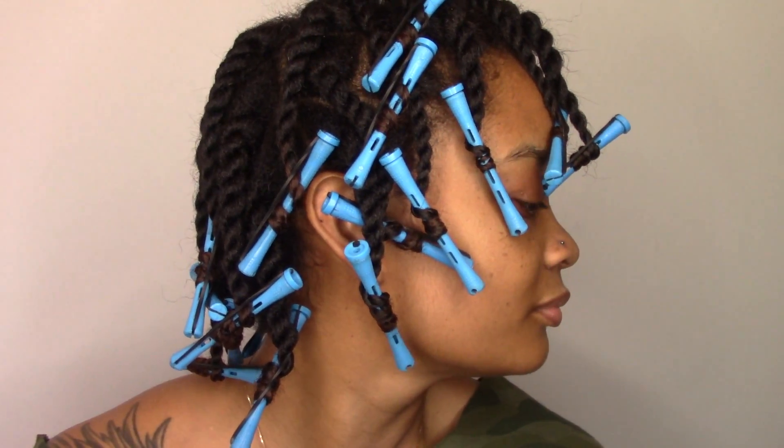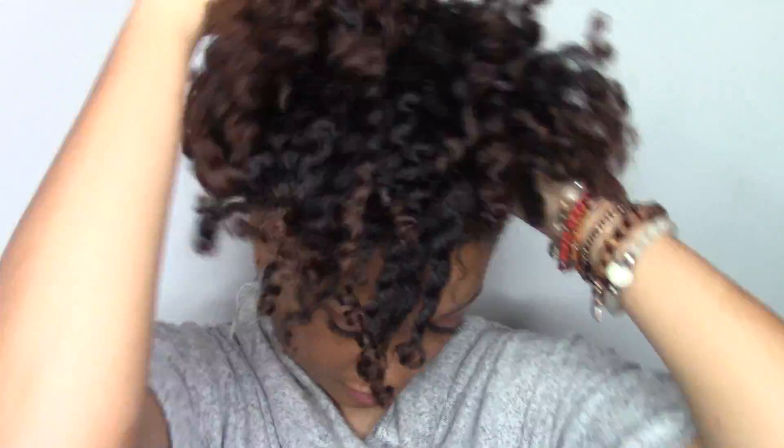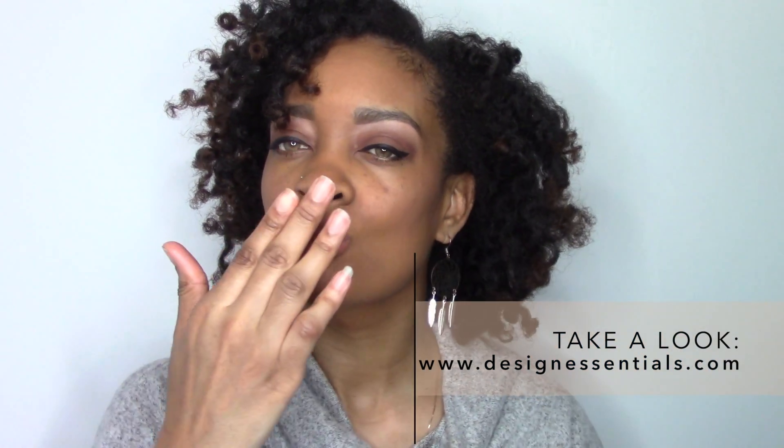Overall, I'm going to give this Design Essentials Agave and Lavender 4-Step Collection two thumbs up. I definitely love the way my hair felt after using it and I'm pretty sure I'm going to be using it quite often. Make sure you check the links below to find out how to purchase these products, or visit designessentials.com. I will see you in the next video — peace and love.